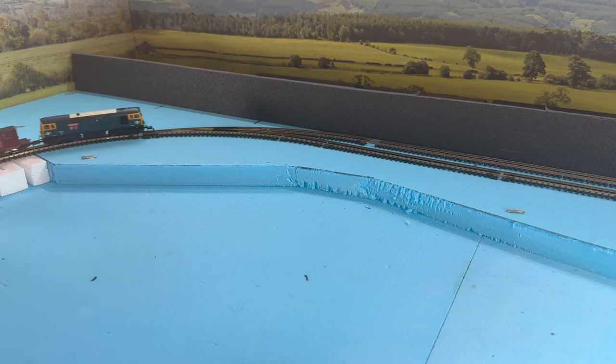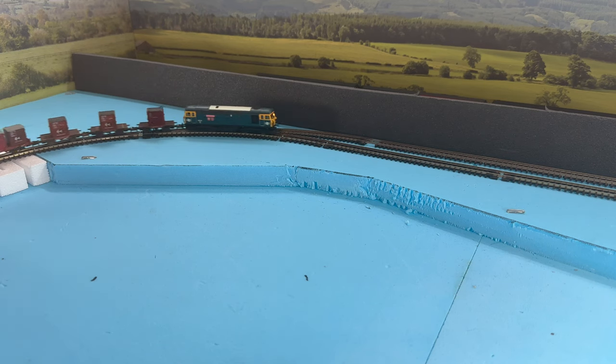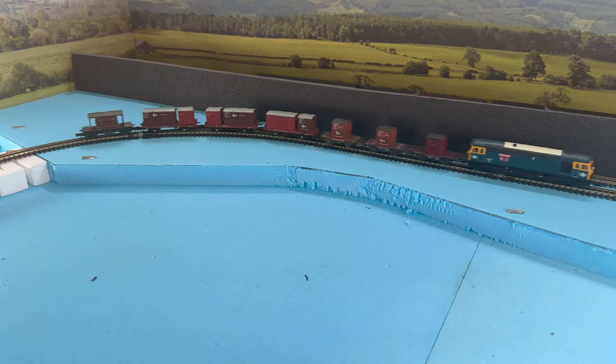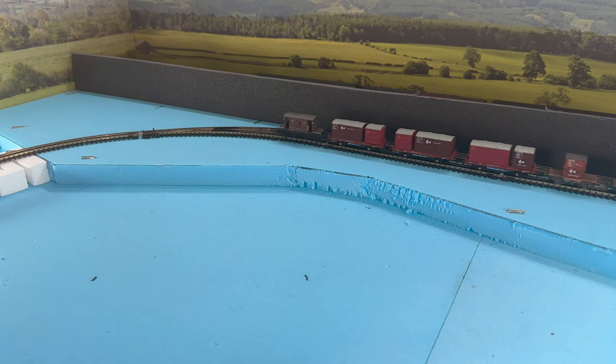Here's a small rake of the Rapido wagons, along with a triplet of Graeme Farish Conflats running around my test track with a Graeme Farish brake van, all being hauled by my Dapol Class 33.